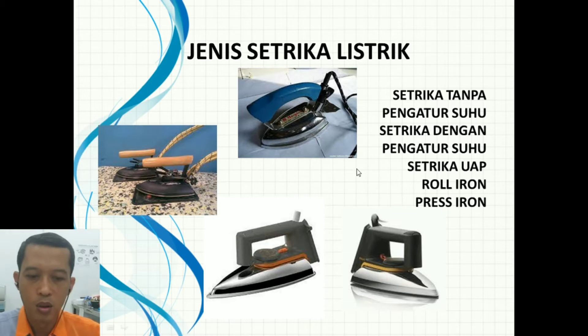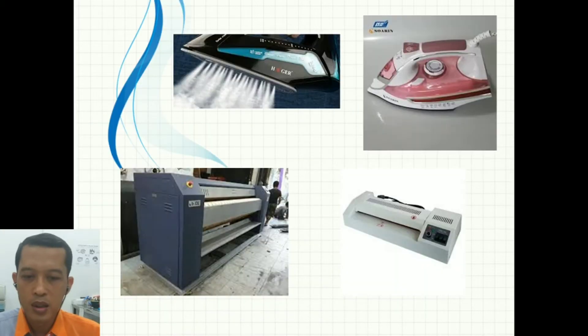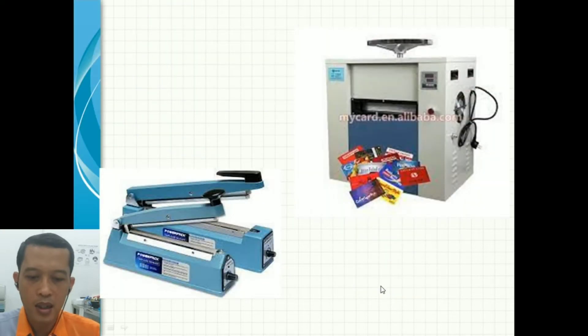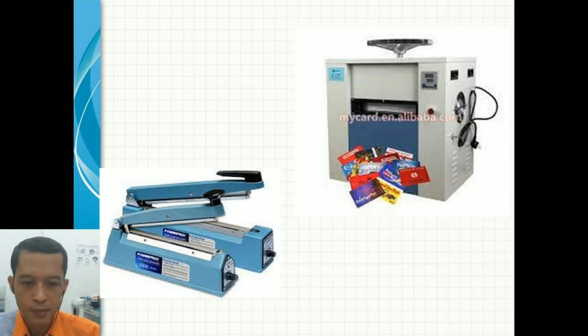Pada gambar di sini, dua yang paling atas adalah setrika tanpa pengatur suhu. Kemudian setrika dengan pengatur suhu, perbedaannya cukup mendasar — bodinya lebih ringan dan ada pengatur suhunya, biasanya dalam bentuk piringan atau disk. Ini adalah setrika uap. Kemudian ada pemanas yang digunakan di industri berbentuk roll, disebut roll iron atau laminator. Yang model press iron biasanya digunakan untuk keperluan pengemasan makanan pada industri kecil menengah ke bawah.